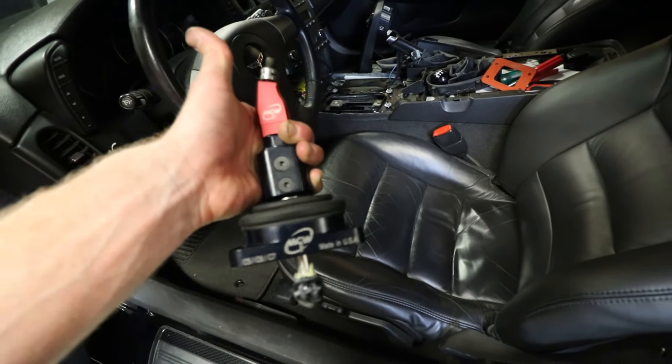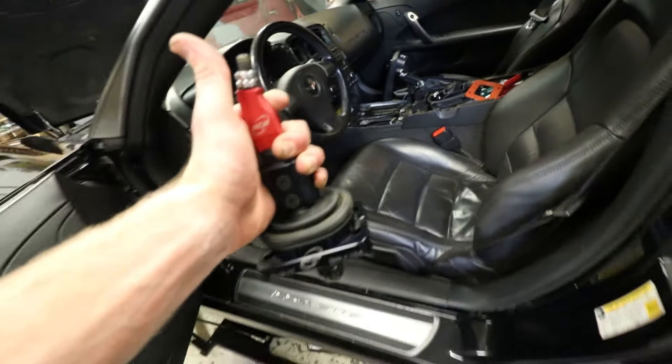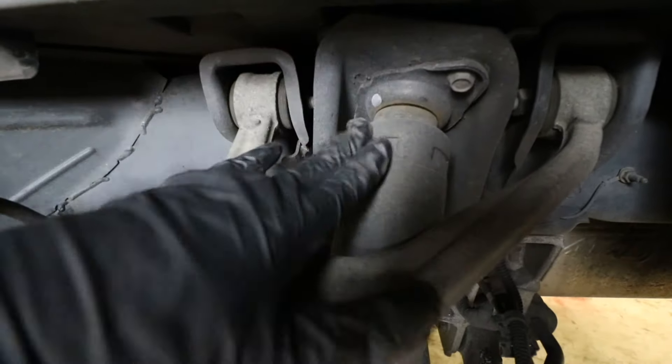Center console is out of the way, got the shifter out. I am running a MGW short throw — this thing is amazing, this is my favorite mod still to date. It has a return spring that centers it, so finding third is much easier than it was with the stock shifter. All you guys with Corvettes understand — third can be a pain. This fixed that completely.